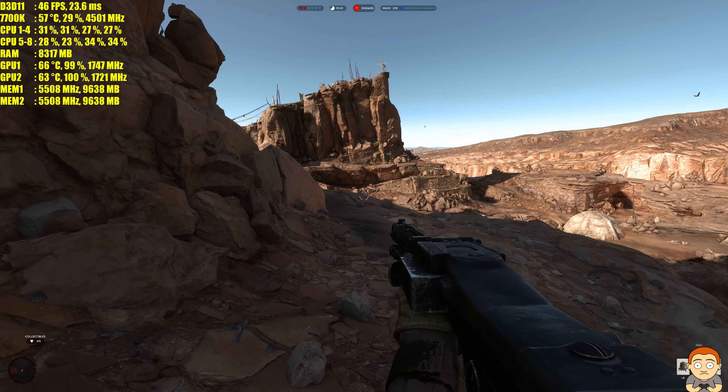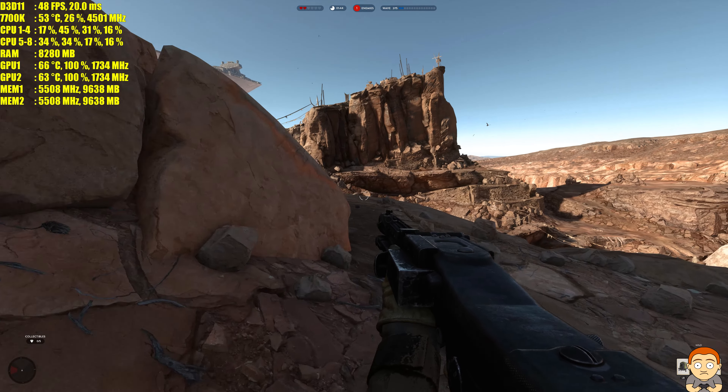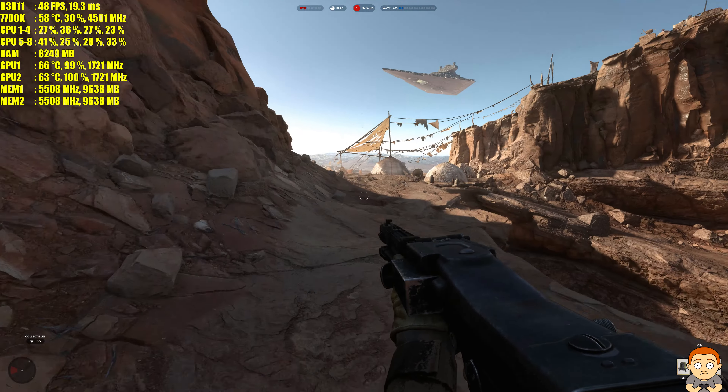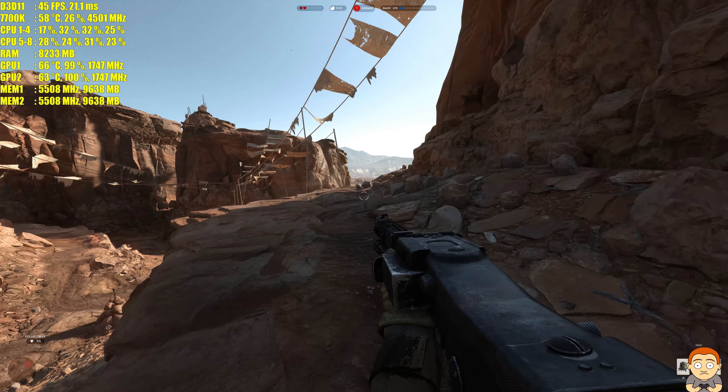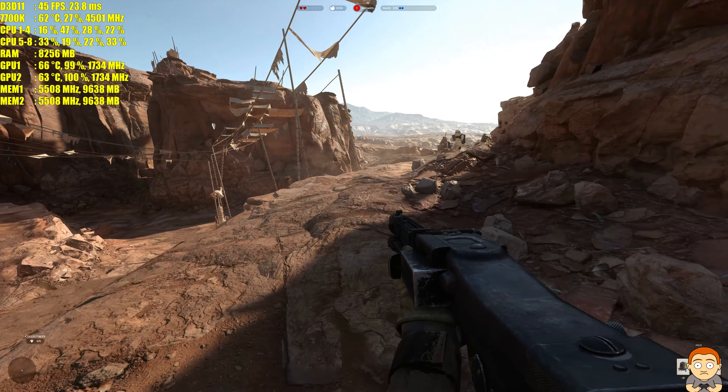We're still in the 40s — maybe 50, 51fps. I was going to try this at 16K but the game wouldn't have it.